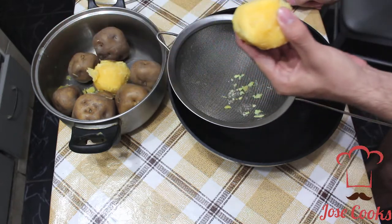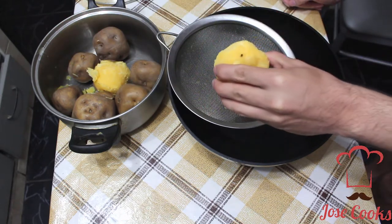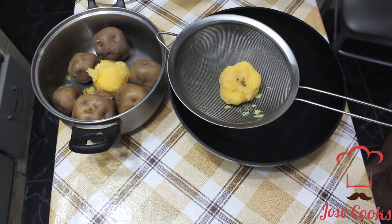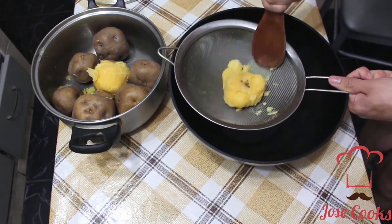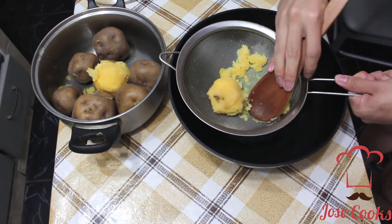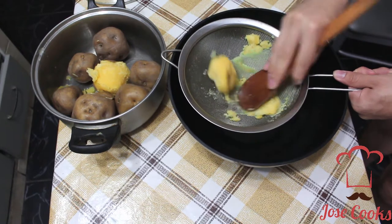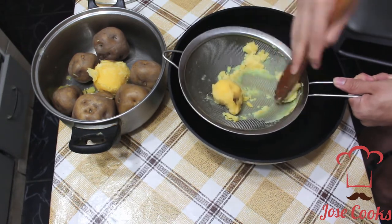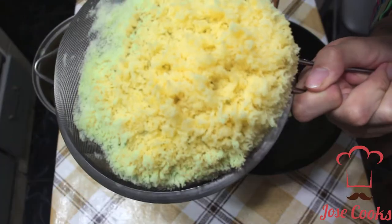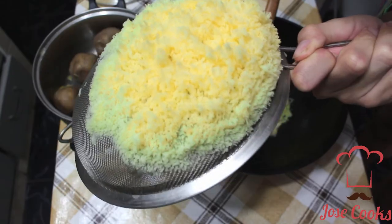Here you can see yellow Peruvian potatoes — I've already boiled them and let them cool down. Once they were cooked, drain all the water and let them dry out. The less moisture they have, the less watery the potatoes are going to be — less watery equals more flavor. Now I'm going to press them through the sieve, just like in my causa video. Pass the potatoes through and they come out super fluffy — look at all those little fibers of potato.